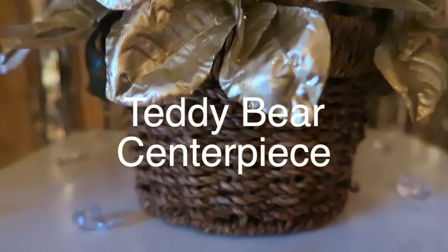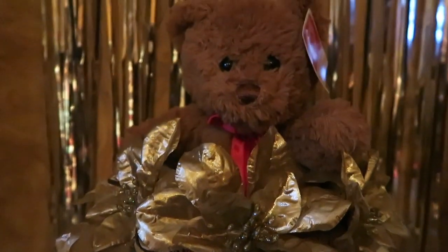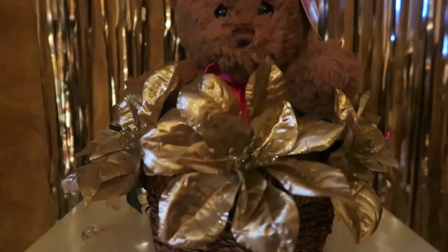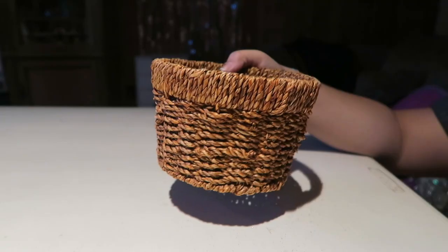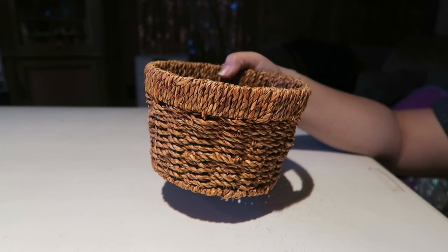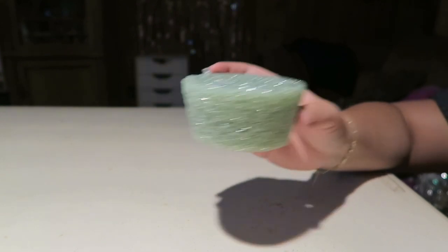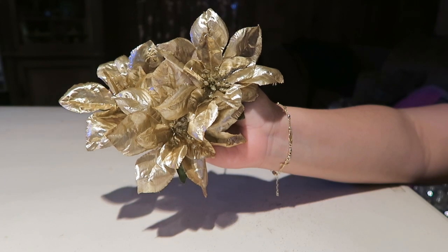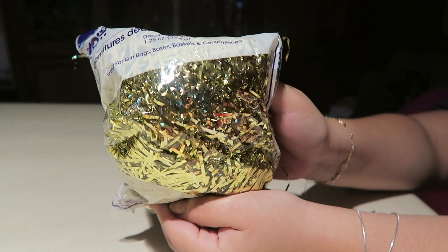We are going to be making a teddy bear centerpiece. We are going to need a basket, a piece of foam, a teddy bear, gold flowers, and gold foil shreds.